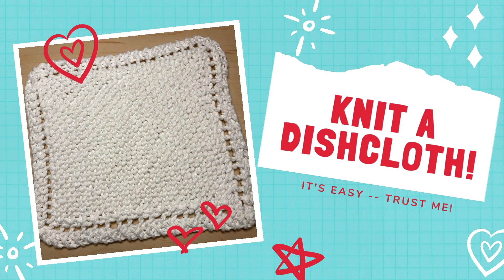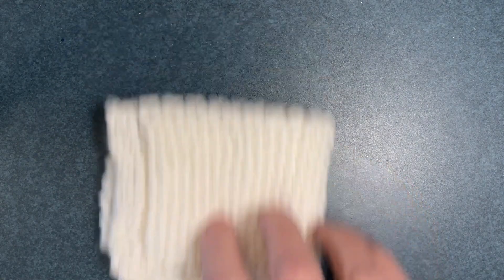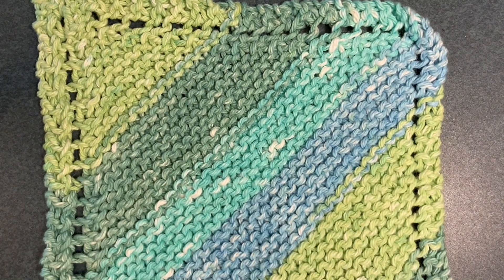Hi, my name is Karen and I'm going to teach you how to knit a dishcloth. You can use plain white yarn or you can use a fun colored yarn. I like these because they're less likely to show dirt.